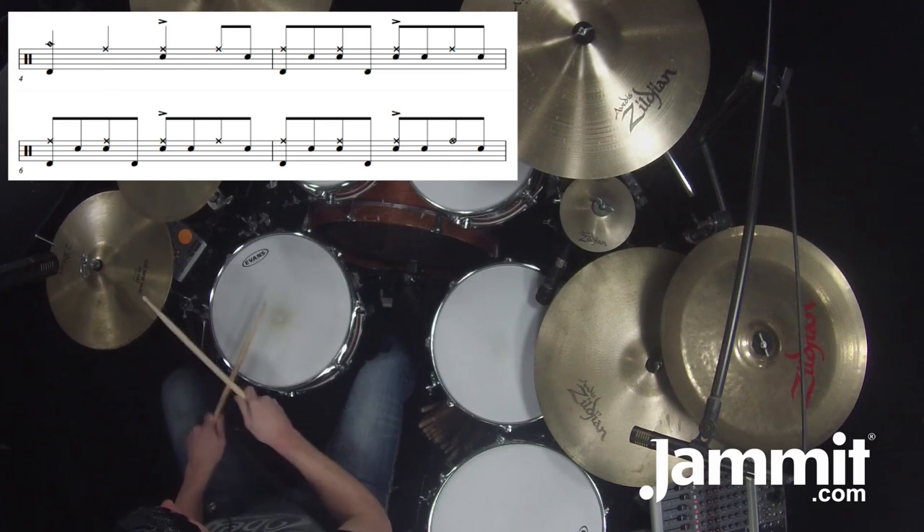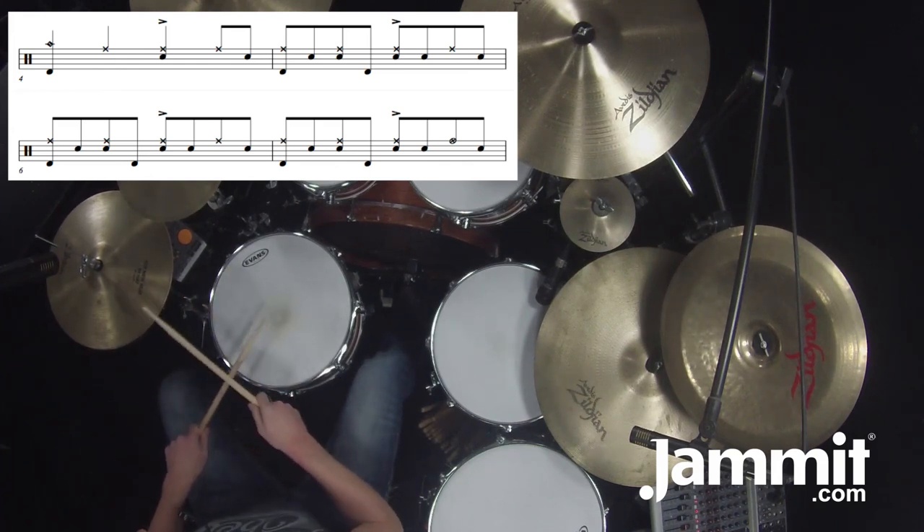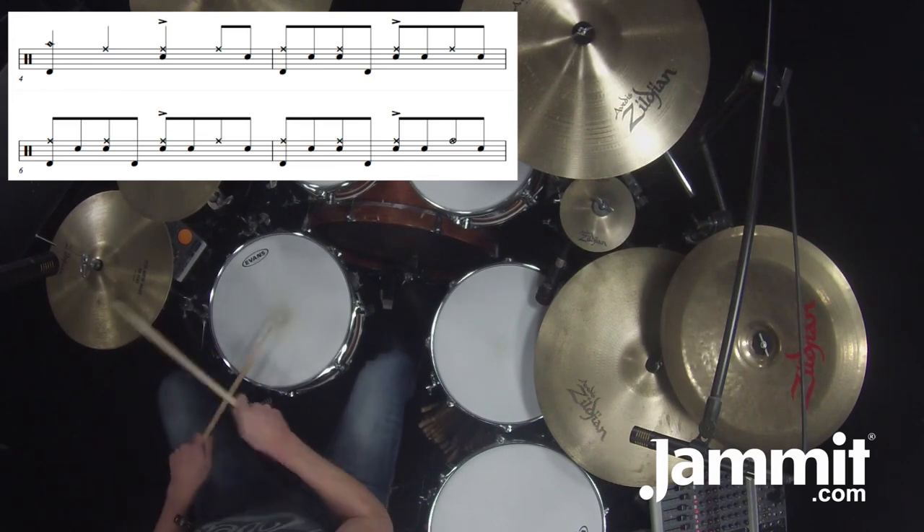And then after the four, it's kind of an echo effect: four E and a, three E and a, three E and a.